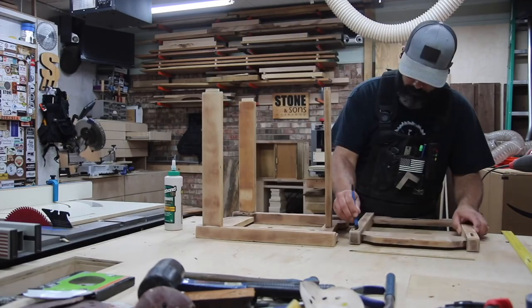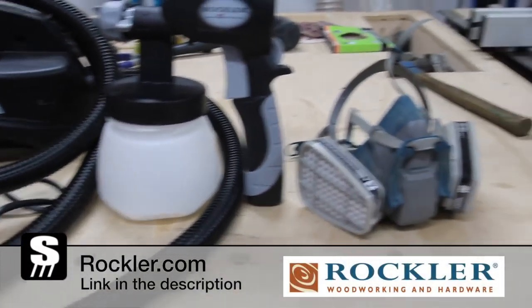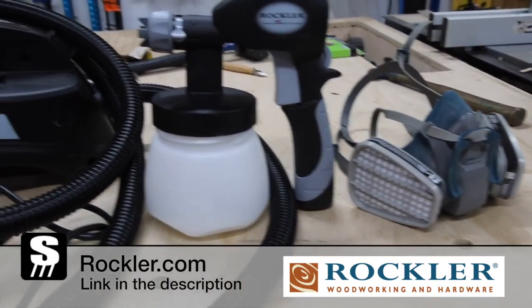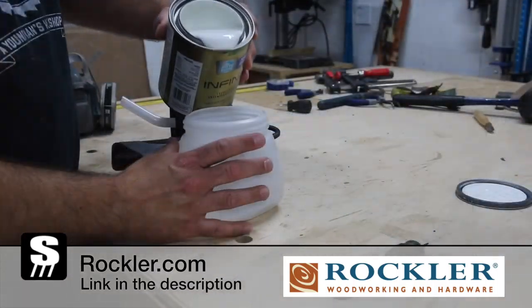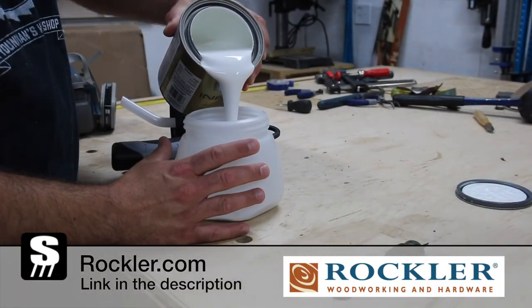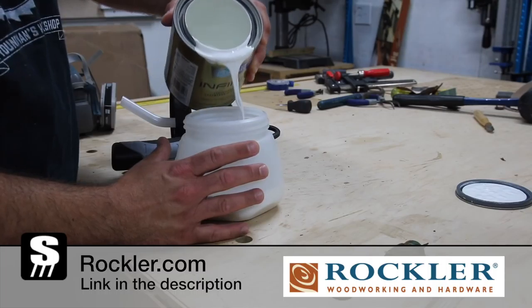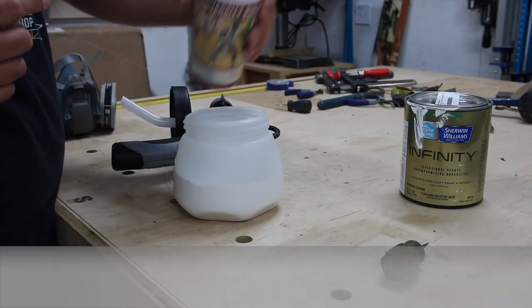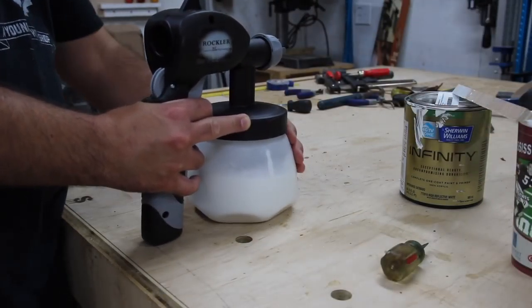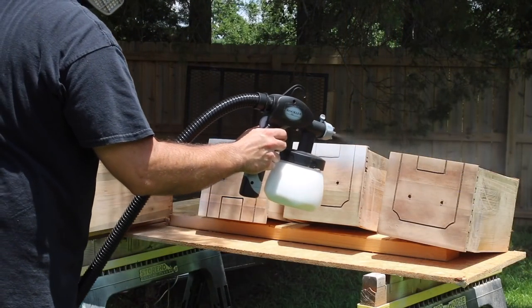I want to take a second to thank Rockler for supporting this video. Rockler carries a ton of woodworking tools and supplies, but in this video I'll be using their HVLP sprayer. For someone who is a beginner at spraying, I love this thing — basically all I had to do was pour in the paint and turn it on. I'll leave a link in the description so you guys can check them out.